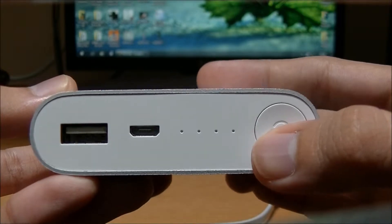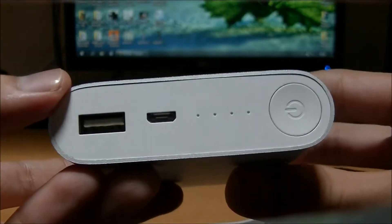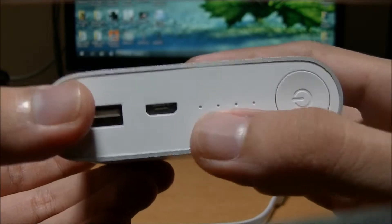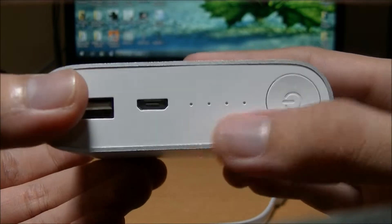This button also serves as the reset button, and when you charge a phone it automatically starts charging without needing to press the power button. There are four dots here — as you can see, it's flashing now.